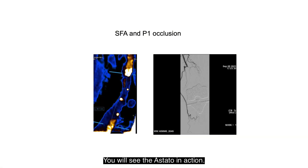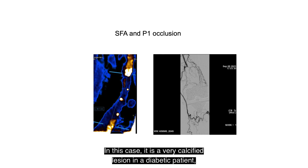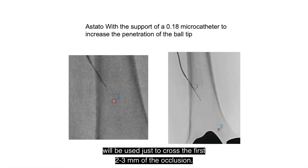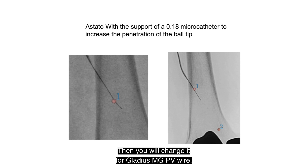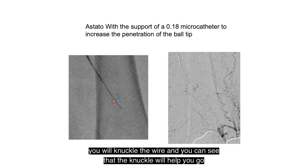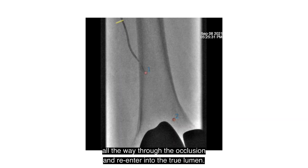You will see the Astato in action in this case — a very calcified lesion in a diabetic patient with a popliteal occlusion. The Astato guide wire is used just to cross the first 2 to 3 millimeters of the occlusion. Then it is exchanged for a Gladius MGPV wire. The wire is knuckled, and you can see how the knuckle helps navigate all the way through the occlusion and re-enter into the true lumen.